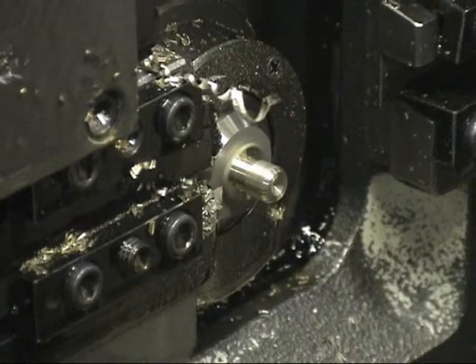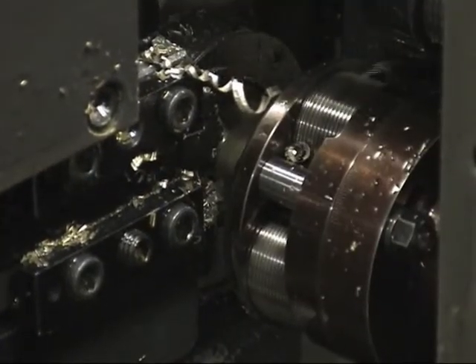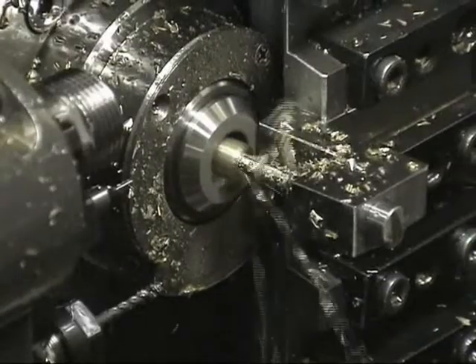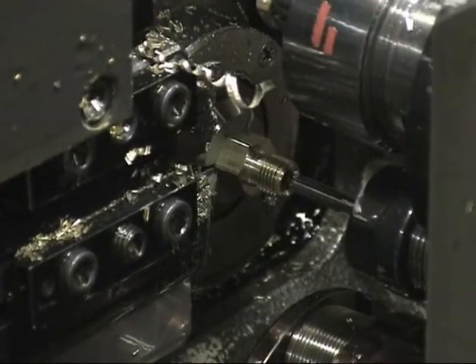First, we'll turn the thread length. Then, we'll thread roll. Now, drilling. Then, tapping.